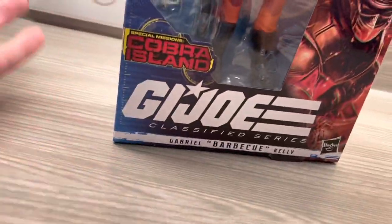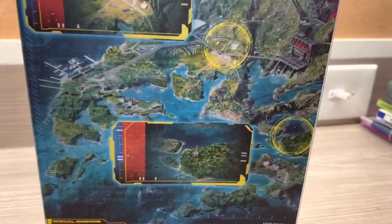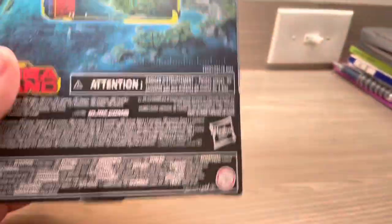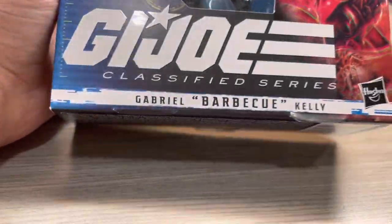On the side, it's the GI Joe Classified Series. Got a picture of Barbecue, similar to the Black Series line. It says GI Joe Classified Series. There's a little code and density on top, and it says Cobra Island — this is my first Cobra Island figure. I've been wanting a bunch of GI Joe stuff for a while and finally pulled the trigger on the Cobra Island figure. We have beautiful side art of Barbecue and it says Gabriel Barbecue Kelly. Nothing else on the bottom. Let's crack this thing open.